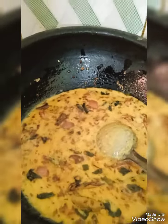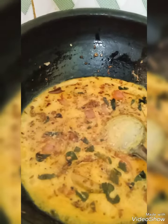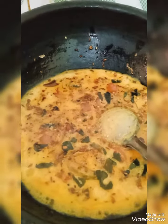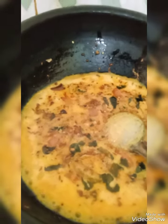Now let it cook. In it you can put Vada, any boiled vegetables, Lady Finger, Jackfruit, or Boiled Seeds. You can also add Onion Leaves and Methi Dried Leaves.